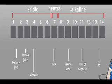pH is measured on a logarithmic scale from 1 to 14, used to describe the acidity or alkalinity of a water sample. pH stands for Potential Hydrogen. If your body is too acidic, you do not have enough oxygen available for your body cells to stay healthy. This acidic condition can be caused by stress, acidic foods, bottled water, the environment, and other factors.